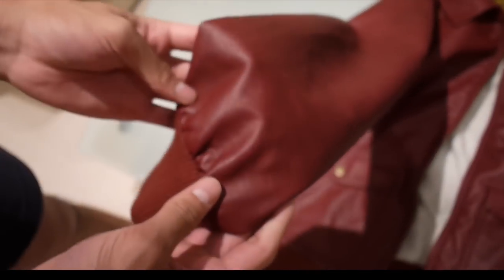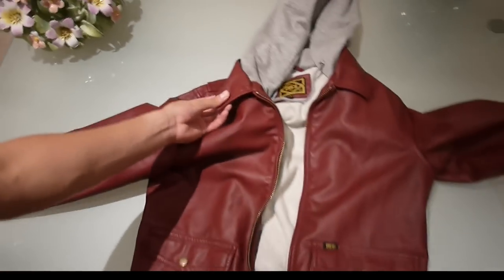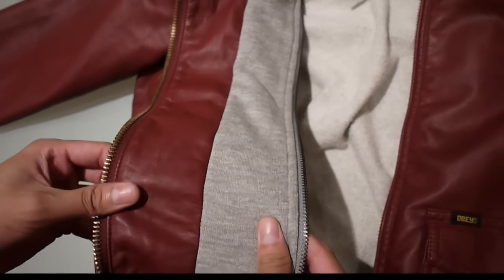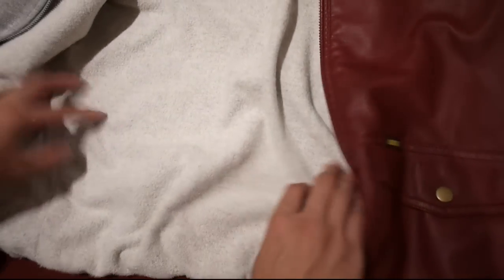You've got a collar here that goes around the hoodie, which is actually joined with the jacket. There are two separate zips — see, from the bottom. And it's got a nice soft fleece material inside here.